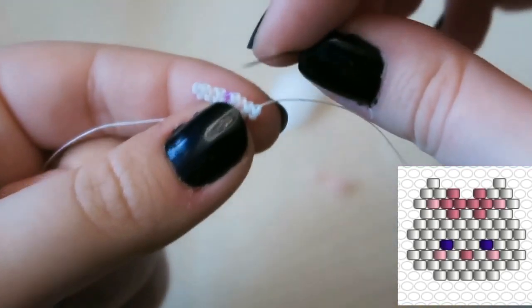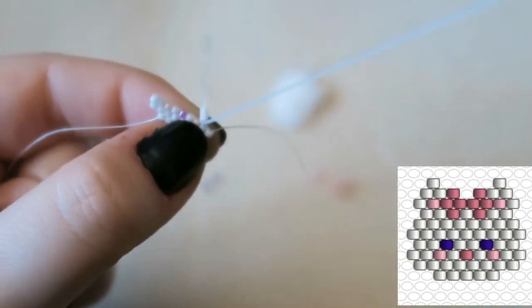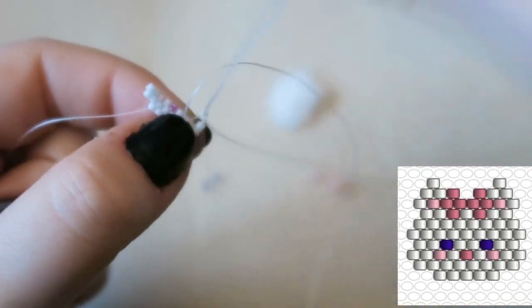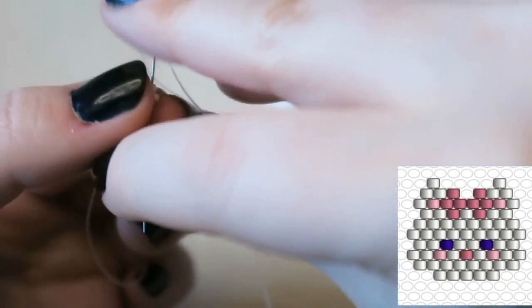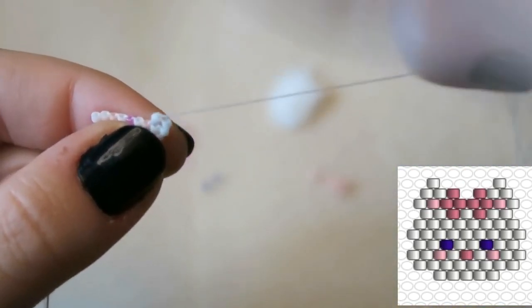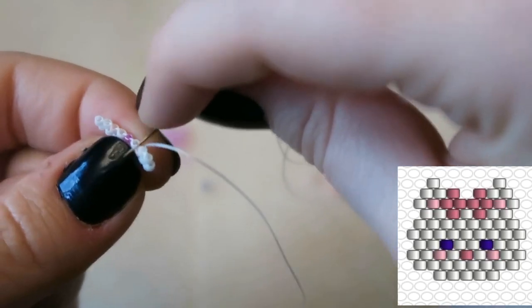That's your third row done. We are going to start by picking up two white beads and decreasing — go through that second thread bridge. Then you're going to have to go back through the beads to make sure they sit how you want them to sit. That means going back down through that first bead and back up through the second bead, which straightens it all out.